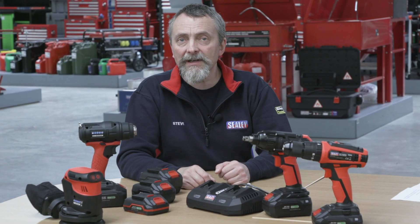When you think of cordless, you need power, and as a professional you need to make sure you don't run out of charge. So here's some key information that we hope will come in handy.